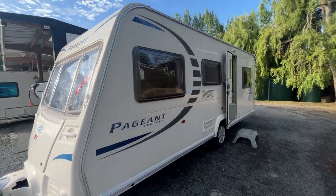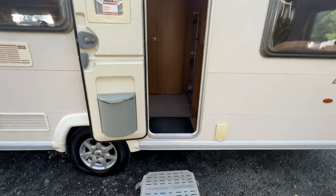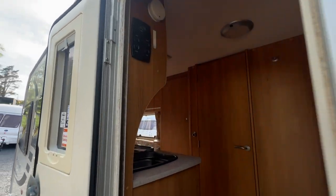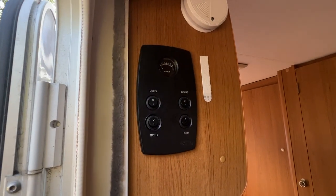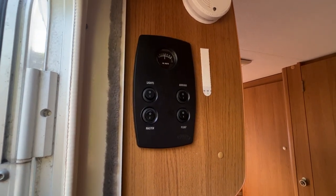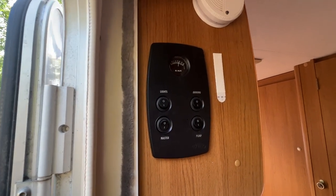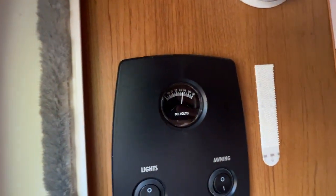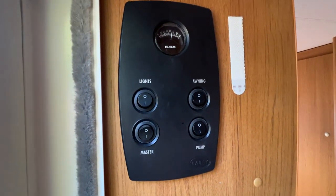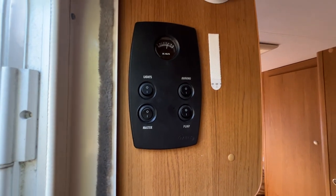We're going to step inside the caravan. We would have all of our legs down and our entry step is out. We step straight in, and up to the left here is our control board — this is our 12-volt control board. We want to turn our master switch on. You'll notice the voltmeter up there comes to life and it's showing we've got a really full battery. You don't want that battery to get below 11 volts, so make sure it always has more charge than that.